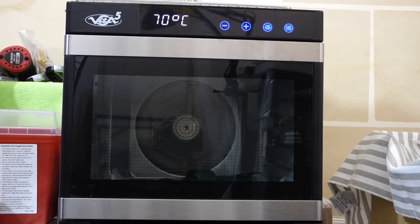This particular one goes to 80 degrees. Some of them do go hotter, but there's no need for the hotter ones to be perfectly honest. This machine is rated for drying fruit, meat, and fish — so it's more than hot enough.